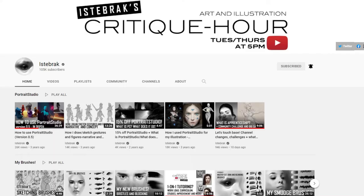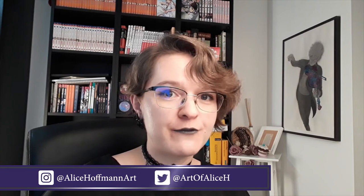Hi, I'm Alice Hoffmann, an indie comic artist who sometimes also enjoys painting in semi-realism style. Today, I'll show you a piece that I came up with as a homework in the mentorship that I am doing with Istabrak.